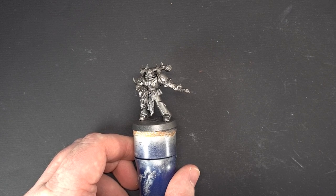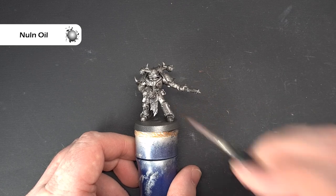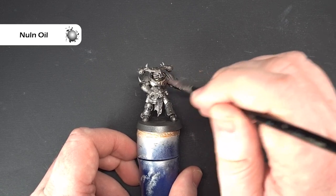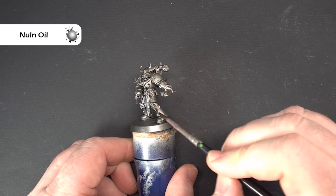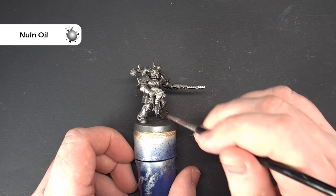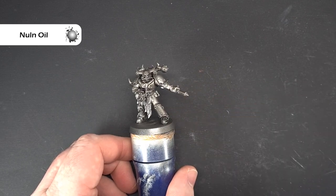If you haven't got the Leadbelcher spray, don't worry, you can use just the normal paint. What I'm going to do now is take some Null Oil and paint this all over the model. I'm not being particularly fussy - the only thing I'm looking out for is making sure it doesn't pool anywhere. Just like here on the leg, we don't want that, so we move it away and work all the way around to get nice even coverage. Do all the trim, all the armor, the weapons - absolutely everything with this Null Oil. Get that done, let it dry, and then we'll come back.